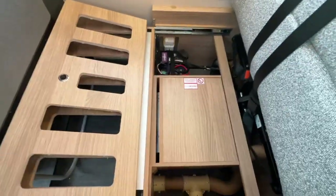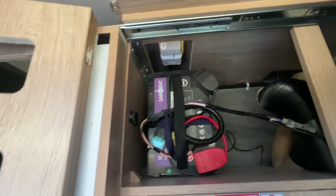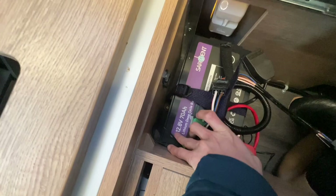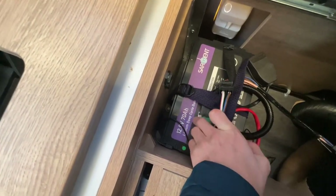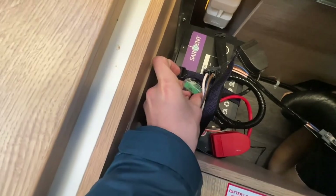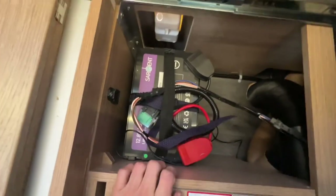Underneath the dinette seat is the location of your leisure battery — a 70 amp-hour lithium deep-cycle battery with a 30-amp master fuse. That's your main leisure battery.